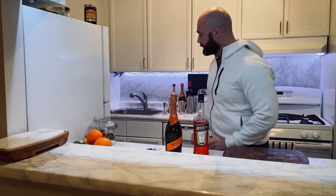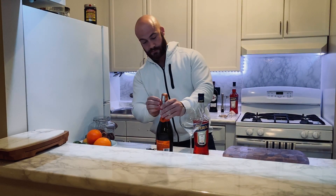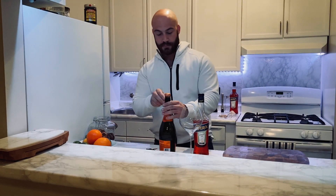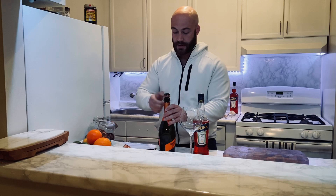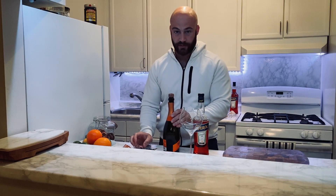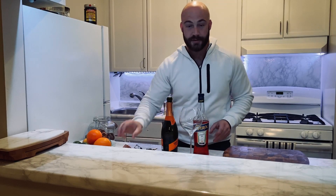So let's get started — it's a very simple drink to make. As a garnish I like to add some orange, and I put it over ice, but I'm going to pour the drink with just the liquids first, no ice, so I can gauge how much of each I'm using.